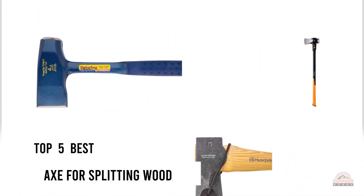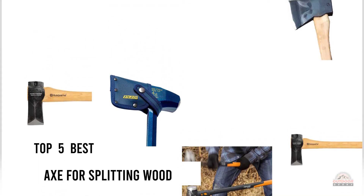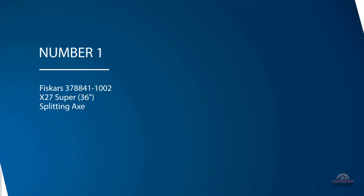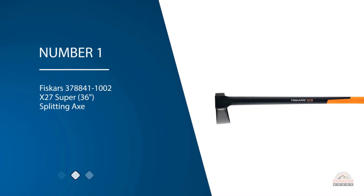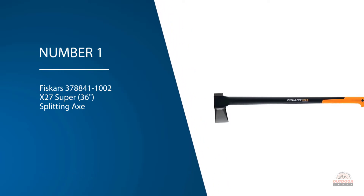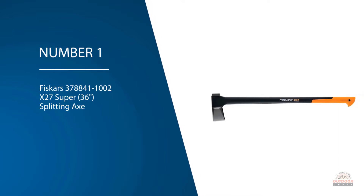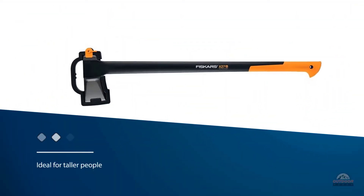If you are looking for the best axe for splitting wood, here is a collection you have got to see. Let's get started. Number one, most popular: Fiskars X27 36-inch splitting axe.